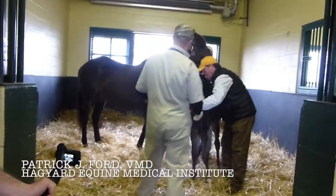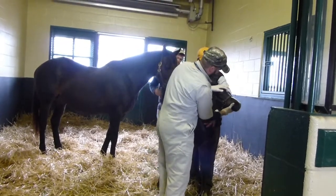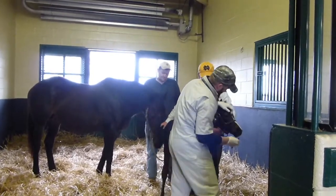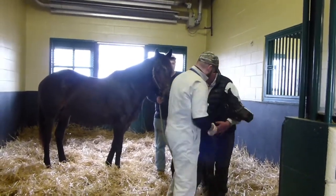It's a very critical time for the foal, so the first thing we did is we examined the ribs, and then we'll listen to make sure there are no heart murmurs, no congenital abnormalities. Go over the limbs really well, make sure there's no flexural deformities or anything swollen or out of place.